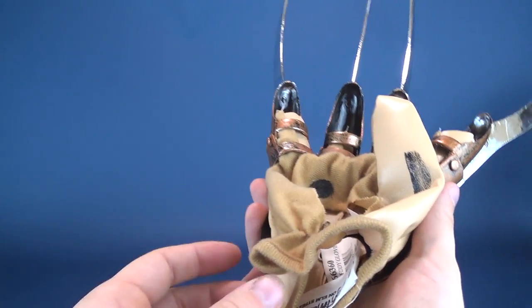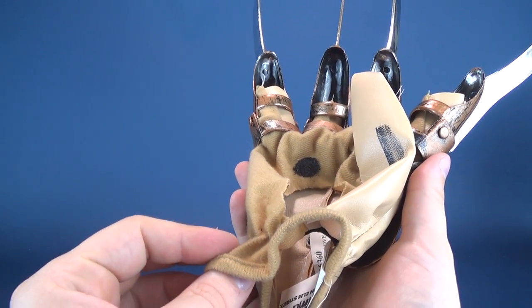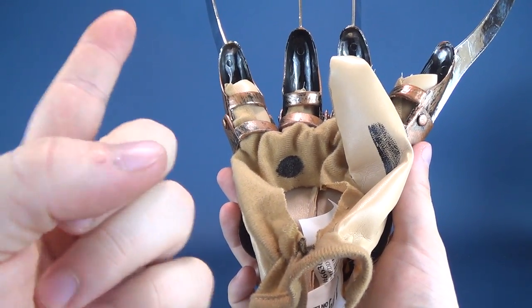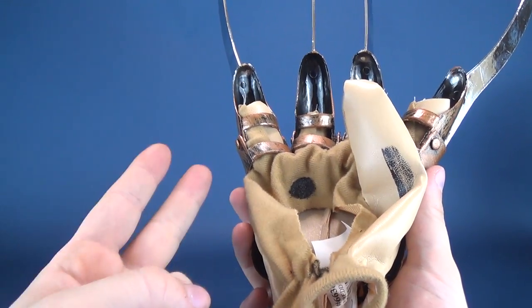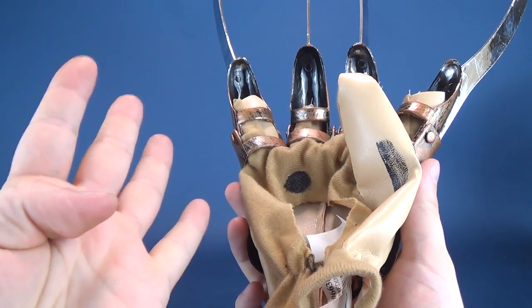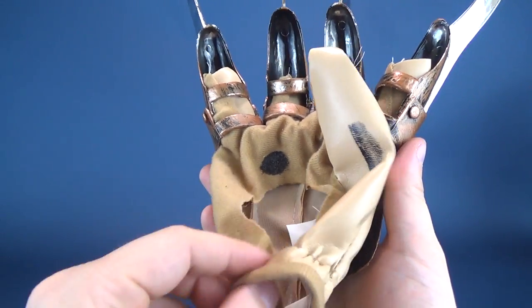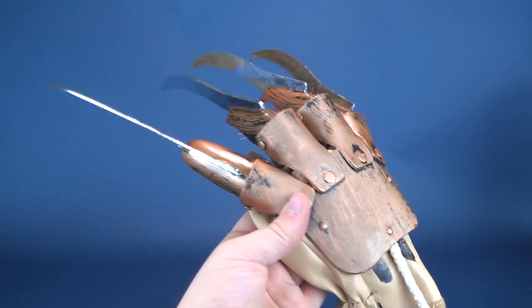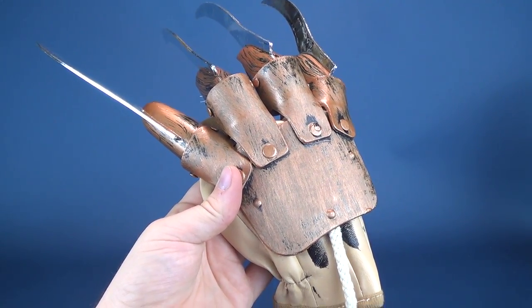I realized this very quickly ordering from Spirit Halloween, which apparently only has the .com option and doesn't have the .ca option. So I had to pay the initial price in U.S. dollars, plus the conversion rate, the brokerage rate, and the shipping charges — and it got a little expensive. So luckily I was able to find this glove in local stores.